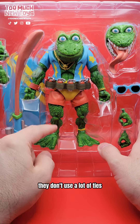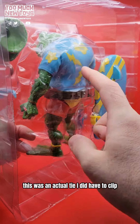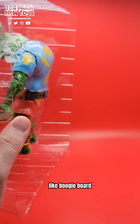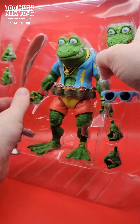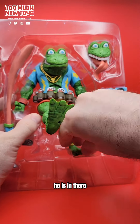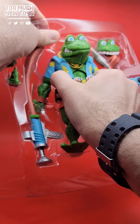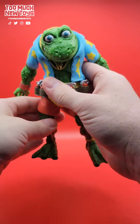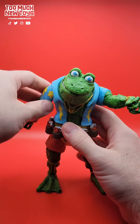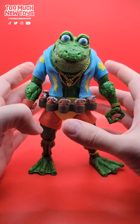One nice thing — they don't use a lot of ties. This guy did have one tie across the middle. Usually they do a twisty tie thing, but this was an actual tie I did have to clip. There is the second tray with his boogie board. Let's get him out. What a figure. He's spectacular, folks. Spectacular.